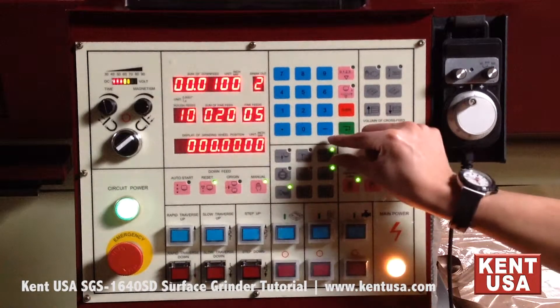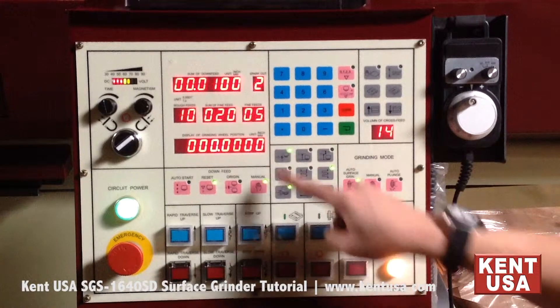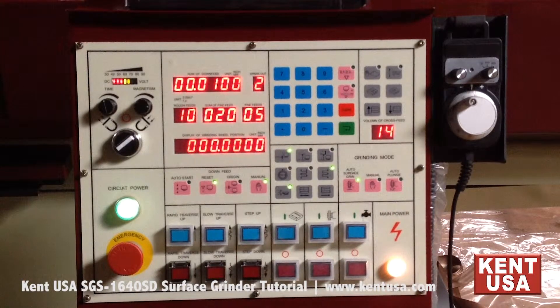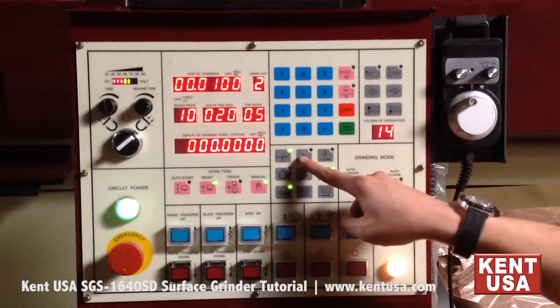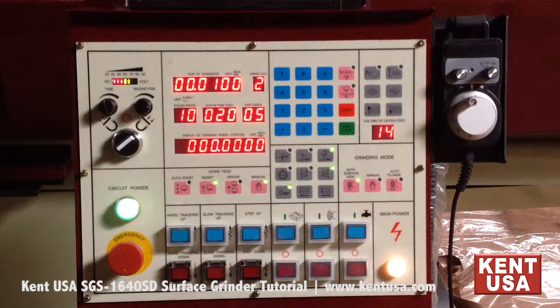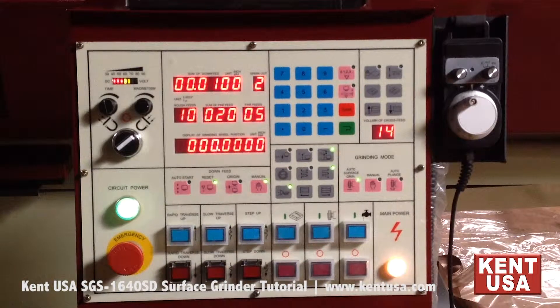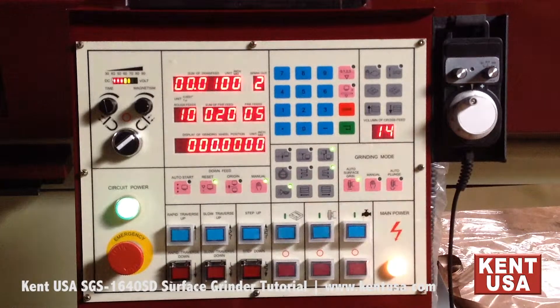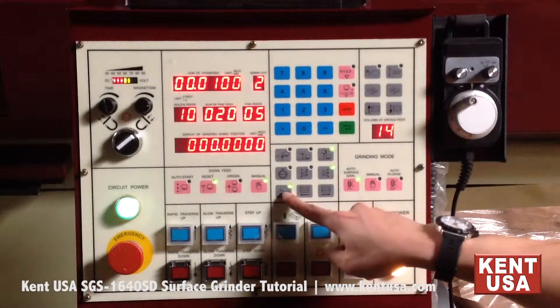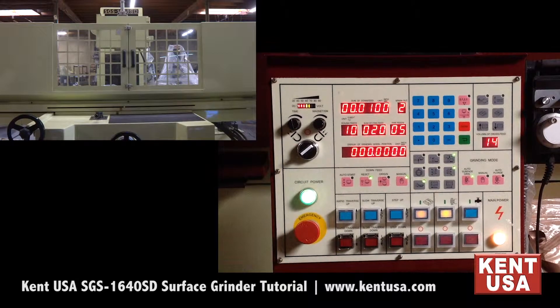These are the wheel head retracting moves. This button sets the grinding wheel to stop at the end of the downfeed cycle. This button sets the grinding wheel to go back to the origin, plus the predefined value C. These buttons are for the one-edge and two-edge auto plunge modes. This button enables the manual pulse generator, while this button toggles the cycle end horn.